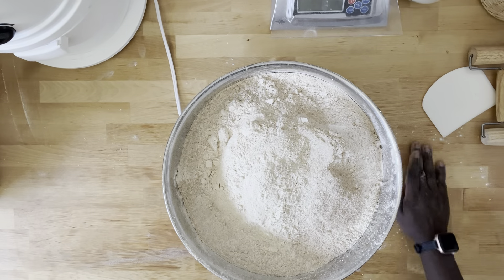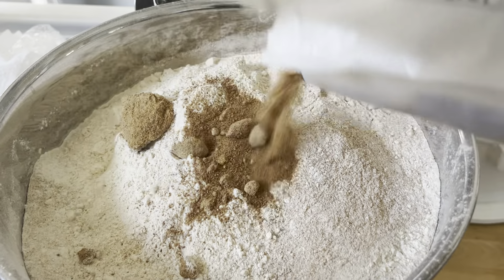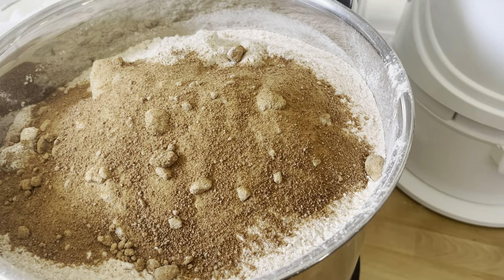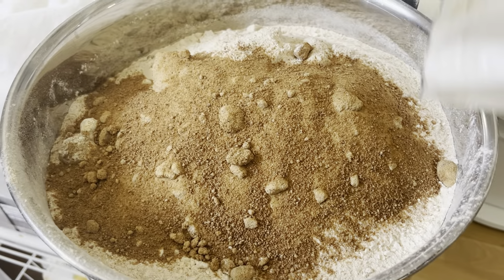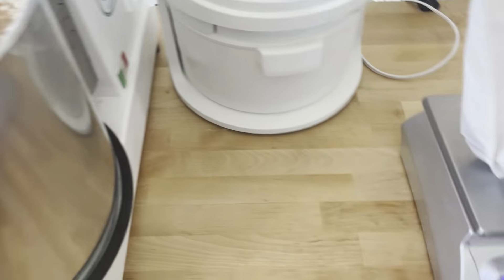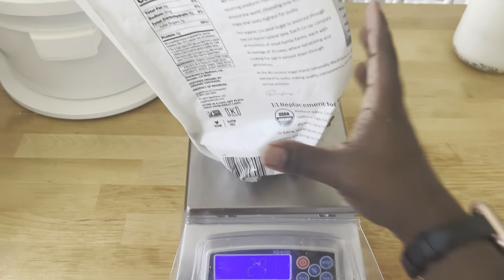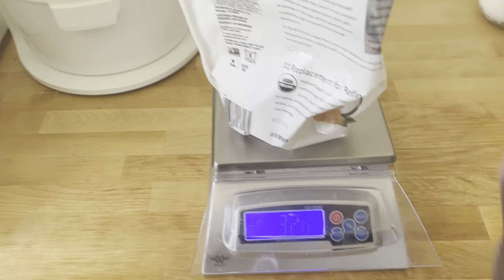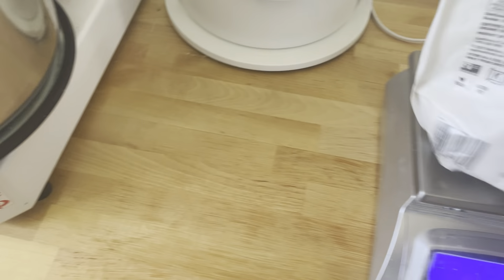Now that all of my flour is in the mixer bowl, I'm going to put the mixer bowl on — and once I did that I realized I forgot my sweetener. I would usually use honey, but I was too low on honey, so here I'm using coconut sugar: 348 grams. I'm just measuring it on the scale like this because at this point the mixer is way too heavy to put back on the scale.